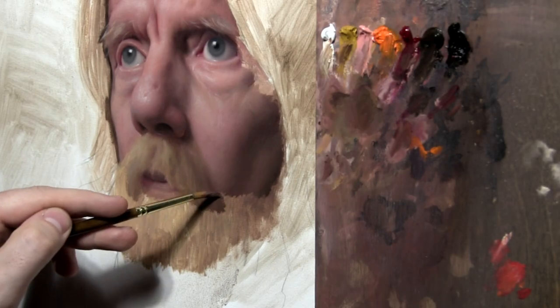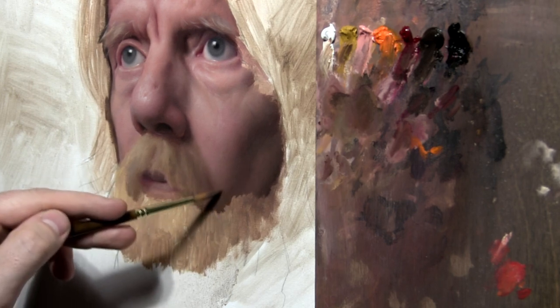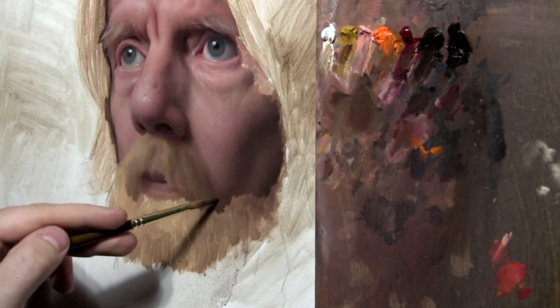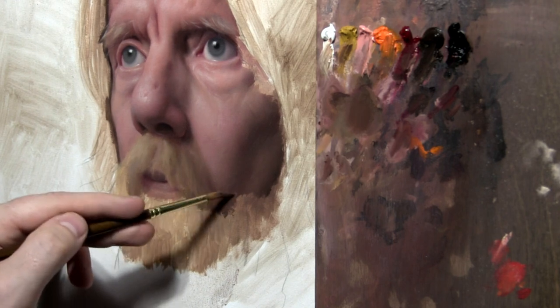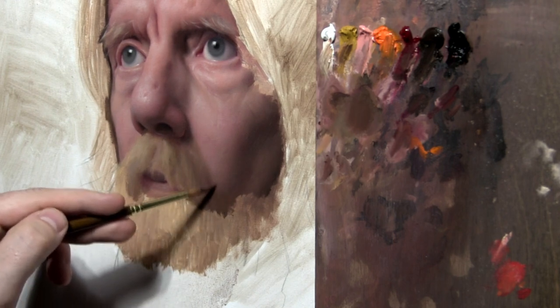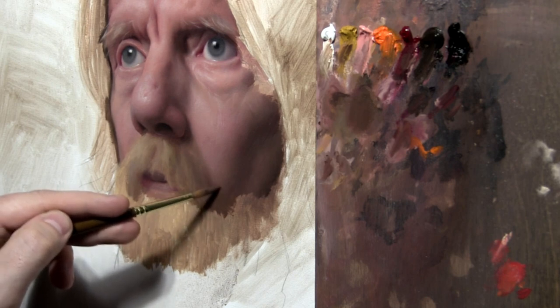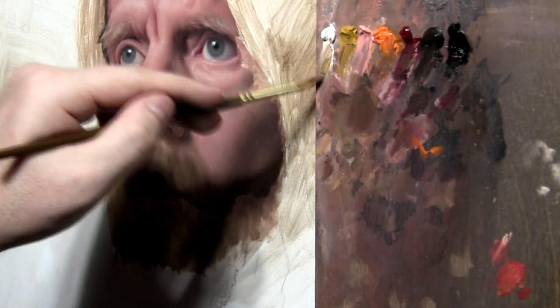Going in here with a color similar to the umber and alizarin, maybe a little bit of cat orange from this previous mixture, and doing the under layer of the beard where it sort of inserts into the cheek and casts a collective shadow — all the hairs sort of cast a shadow there.